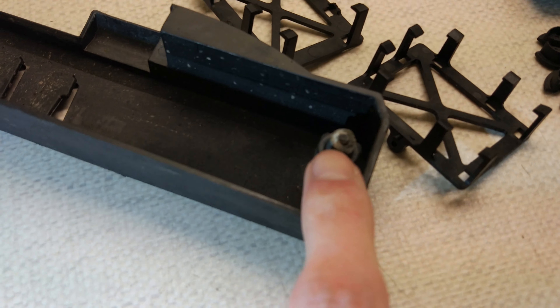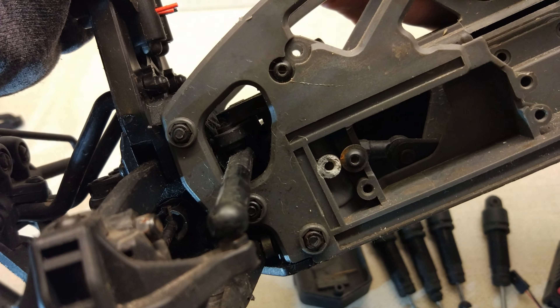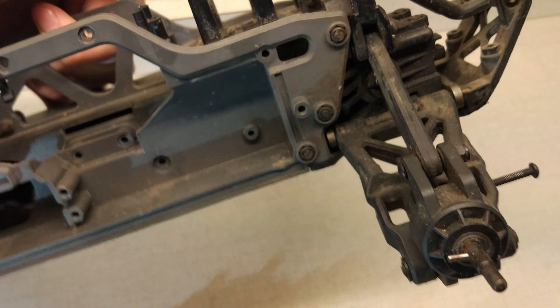It's got a screw snapped off in it, with this bit here which is supposed to be just there on the chassis - you can see where that's snapped off. It's a little bit dirty, as to be expected for a second hand RC car.